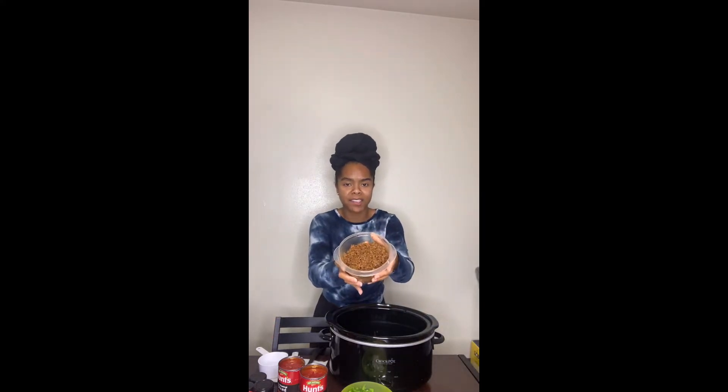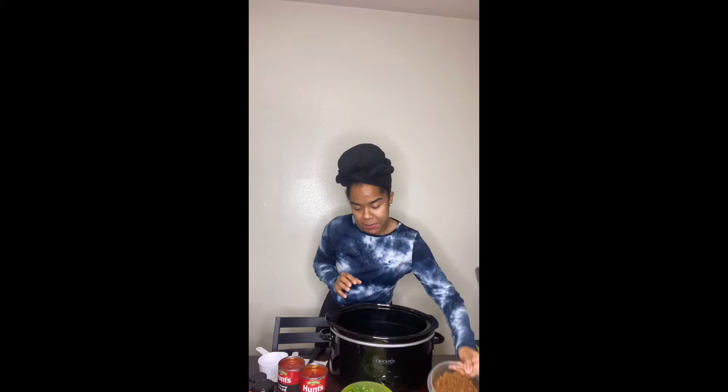For the ingredients, I'm using the Morningstar brand vegan veggie crumbles — about 10 ounces, which you can get for around $4.30 at Kroger. Now listen: if you guys know anywhere cheaper to get that, please add it in the comments, because groceries are expensive.